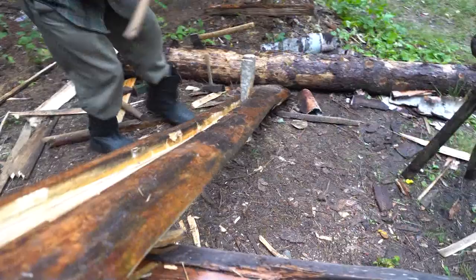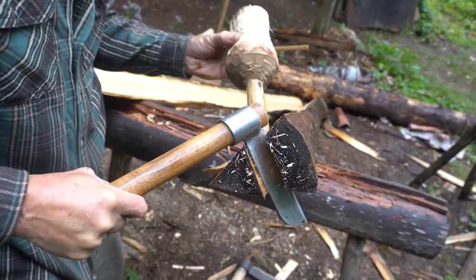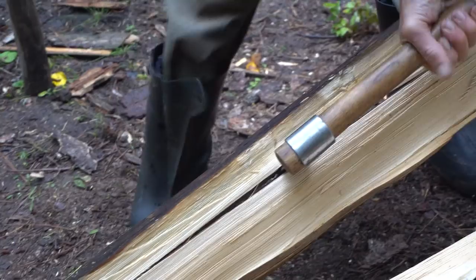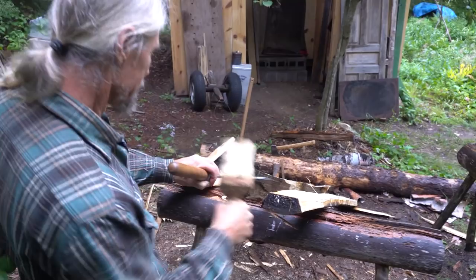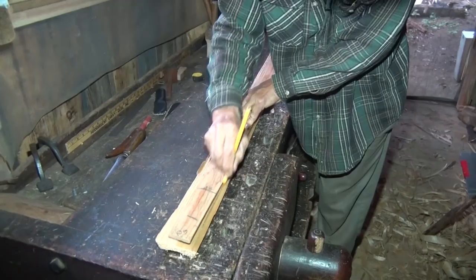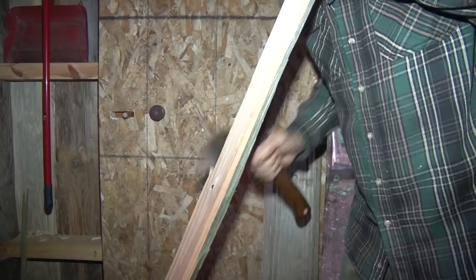This is what a woodwright does — you get the right tree in the woods and then you know how to split it up into all the pieces that you need. You don't really need a saw, but you do need to understand how wood behaves. Here's the piece we want — turn the whole big tree into that, and then we want to turn it into this, but this is the master. Through to the line.